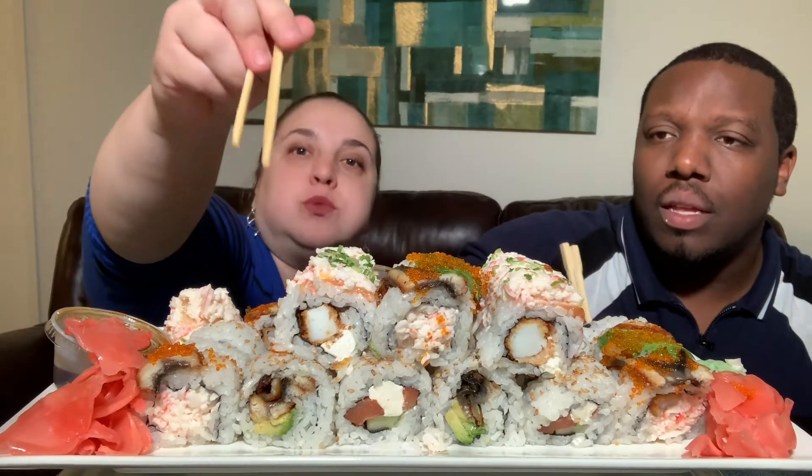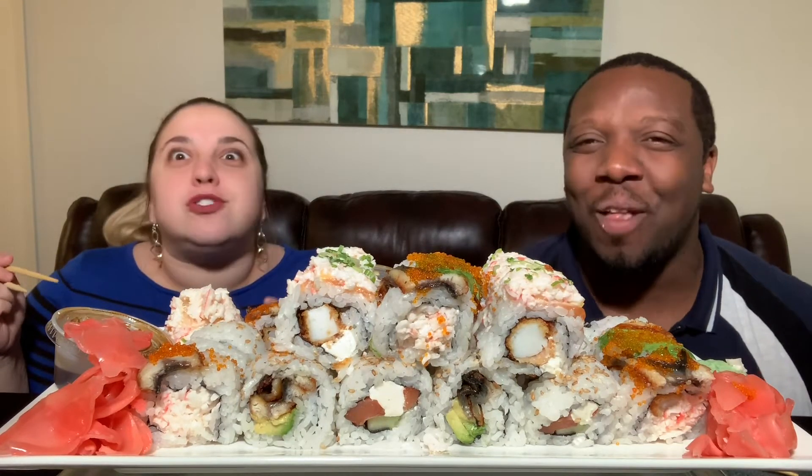What happened? You spilled already? Of course. We have to vacuum every night now when we do mukbangs because Kristen always spills. This roll here has a thin slice of lemon on top — that's why I got a weird taste. I was like, what's going on? Oh my god, you guys.